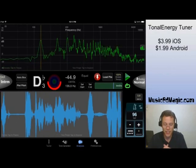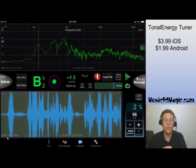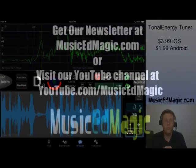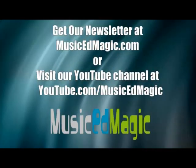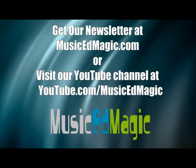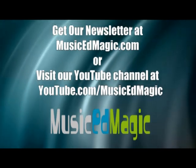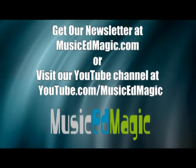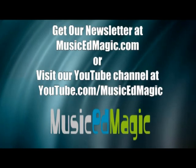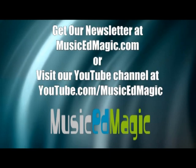Check it out, guys — hope you've enjoyed this review. This is Chad Criswell from musicedmagic.com. Check out all my videos at youtube.com/musicedmagic or go to my website musicedmagic.com, sign up for my newsletter, and check out my articles in NAFME's Teaching Music Magazine. I'll see you next time on my next review. Take care.